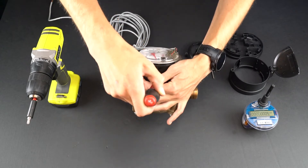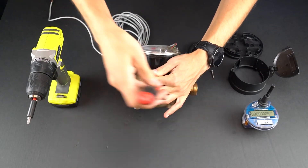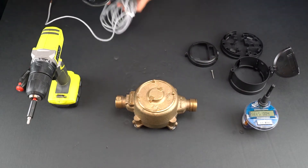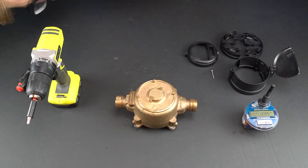To remove the radio from a Neptune meter, use a screwdriver to release the security pin. This works best with a swift motion to release the pin without breaking it.